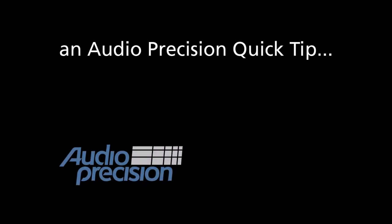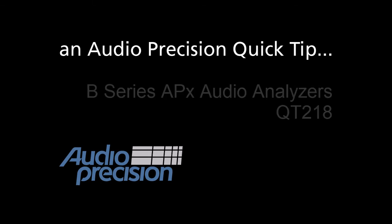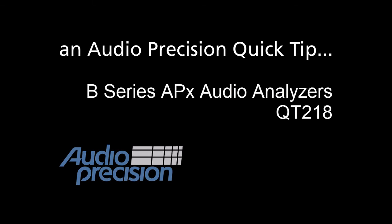Hi, this is Dave Matthew with an Audio Precision Quick Tip. In this Quick Tip, we're going to take a brief look at the B-Series APX Audio Analyzers.